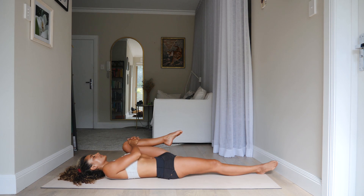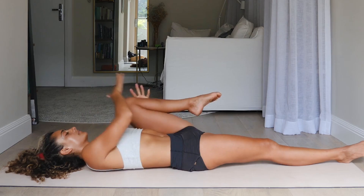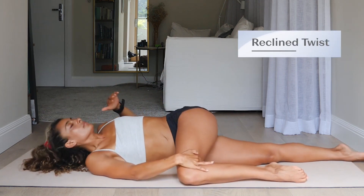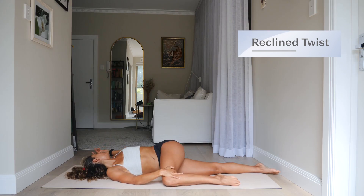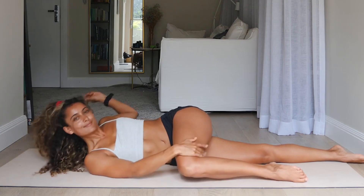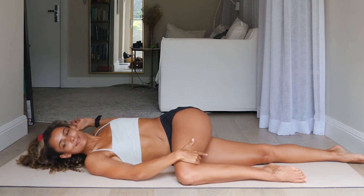Remember to back off if you feel any pinching. Take the right hand to the outside of the left knee, take the knee across the body down to the floor, and come into that reclined twist. Notice that as you inhale you'll be pulled out of the twist slightly, but as you exhale you can melt into it a little bit further. Keep reminding yourself to relax your face and your eyes, just come into the breath.